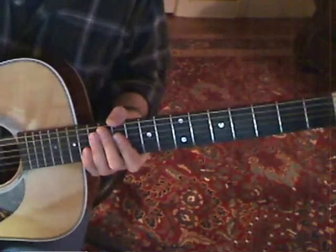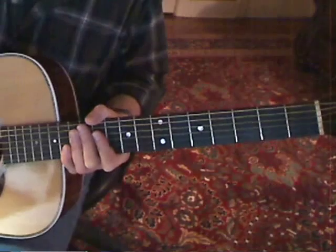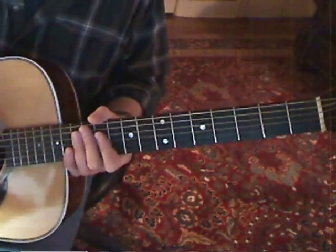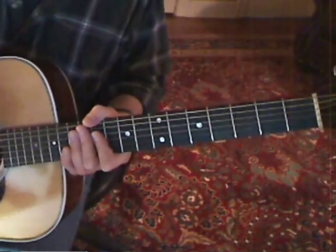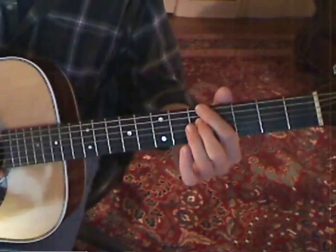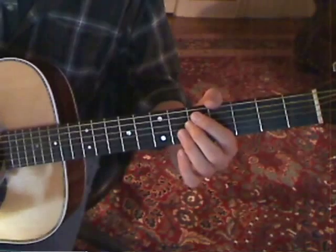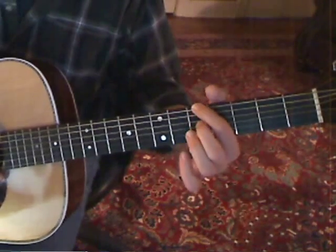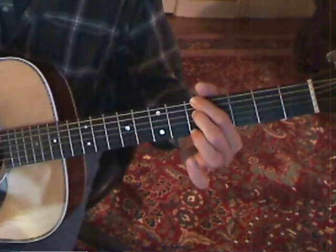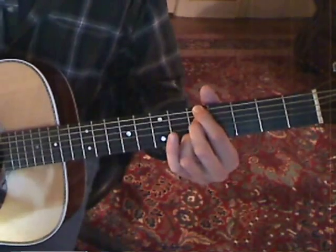Dave actually plays that riff a lot of the time while he's singing, which is a good trick if you can do it. I'm not one of those people, so there are chords you can use if you want to sing the song. The first one: first finger on the E string fifth fret, second finger on the D string fifth fret, and ring finger on the B string fifth fret — it sounds like this.